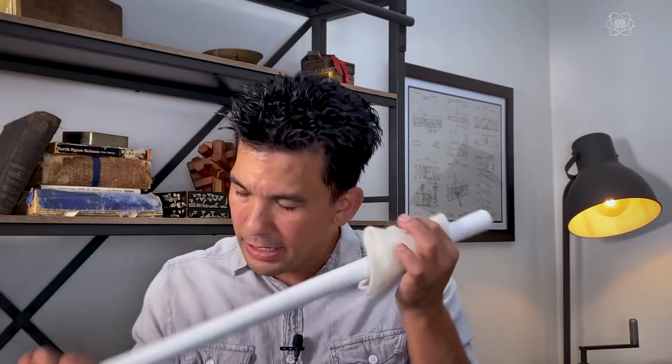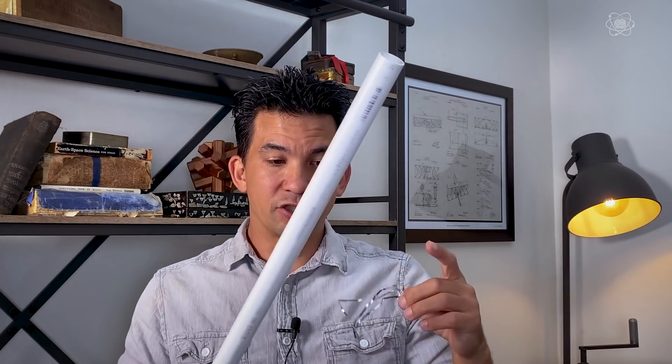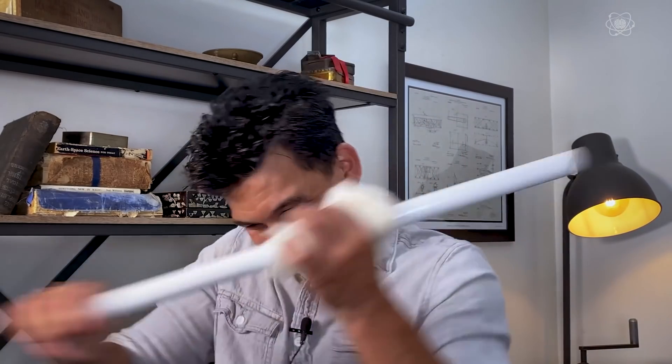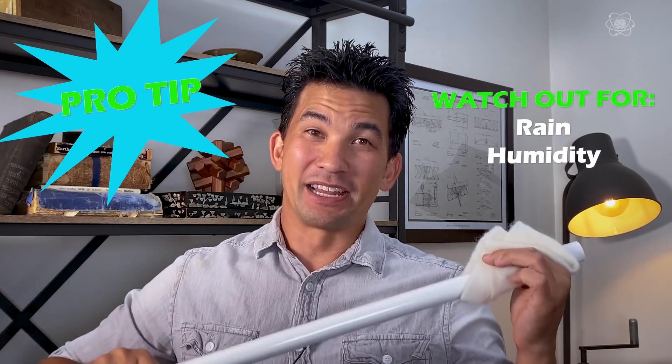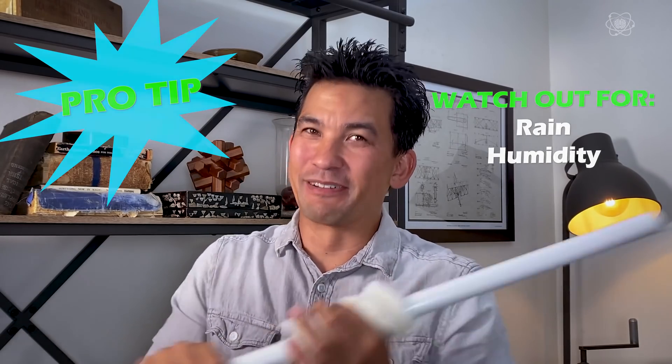You can hear the crackling sound of the static charge building up. Now, if you don't have a strong enough charge, it will actually attract to the PVC pipe — so you might see that happen. The solution? Charge it more. And by the way, if you live in a place where it's really rainy or humid, it's a little bit harder to build up a static charge on a PVC pipe. So if it's raining outside, this might be very difficult to do. Let's try again.